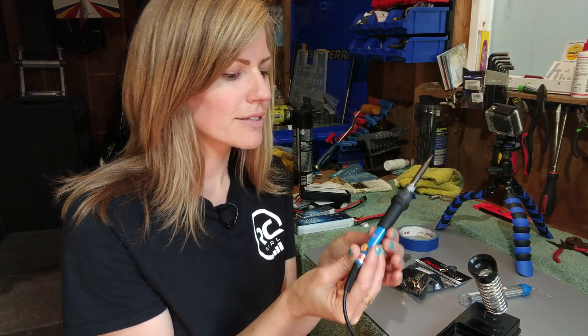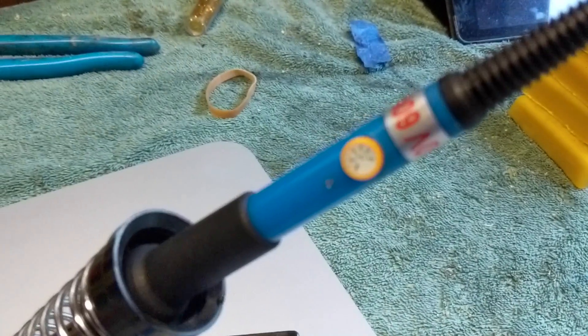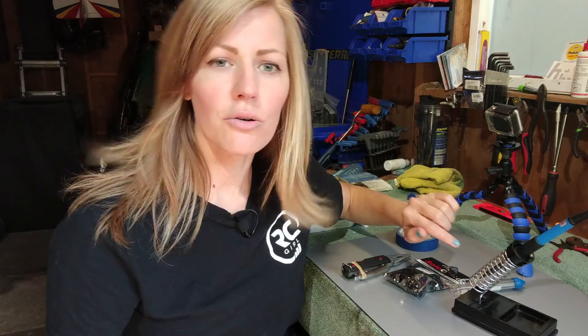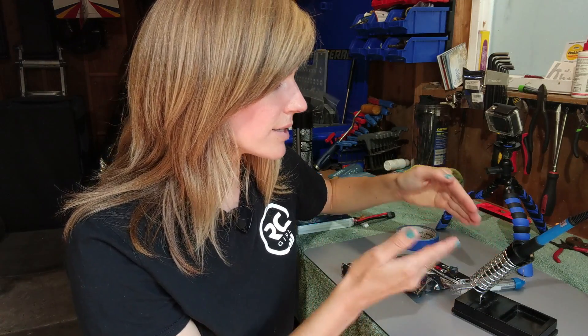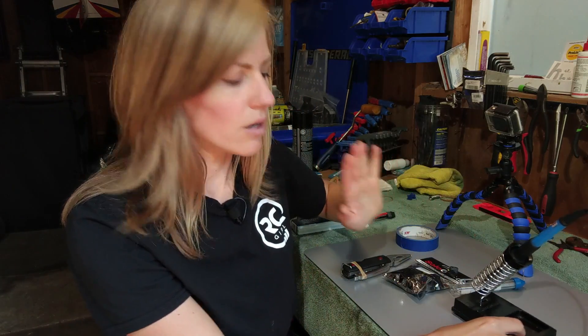First, we have our soldering iron. This is set to almost the highest setting. This isn't a high-end soldering iron — they usually come with different tips and everything — but this one will do the job on a budget. I have a soldering iron stand that I got from Radio Shack when I first started RC. You do want to make sure that you don't touch the soldering iron tip to the edge of the stand, as it's going to release the heat. You really want the iron to be holding all the heat.